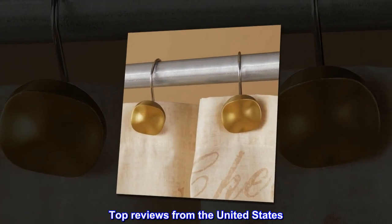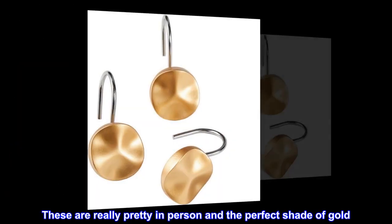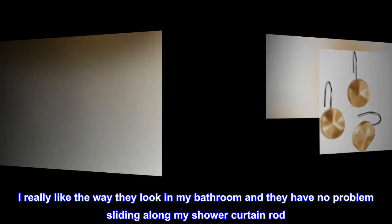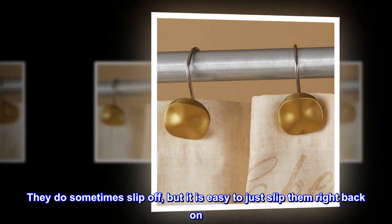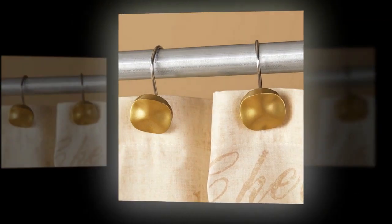Top reviews from the United States: These are really pretty in person and the perfect shade of gold. I really like the way they look in my bathroom, and they have no problem sliding along my shower curtain rod. They do sometimes slip off, but it is easy to just slip them right back on.